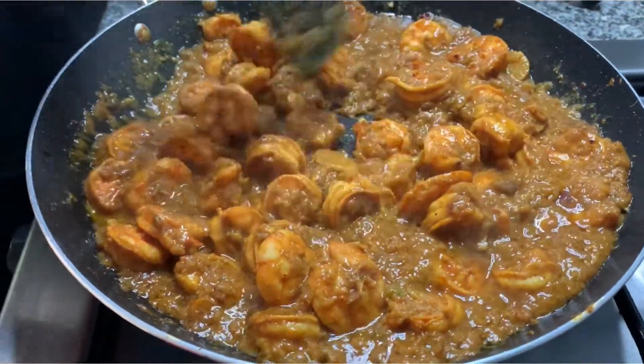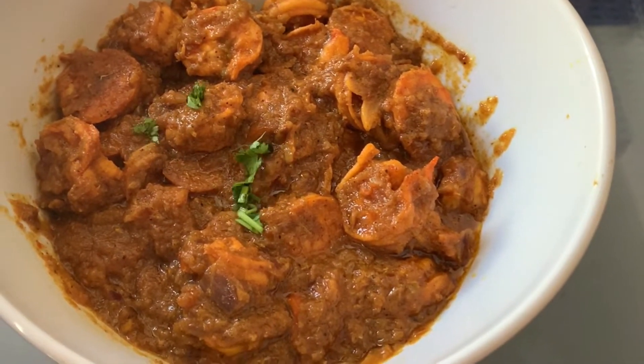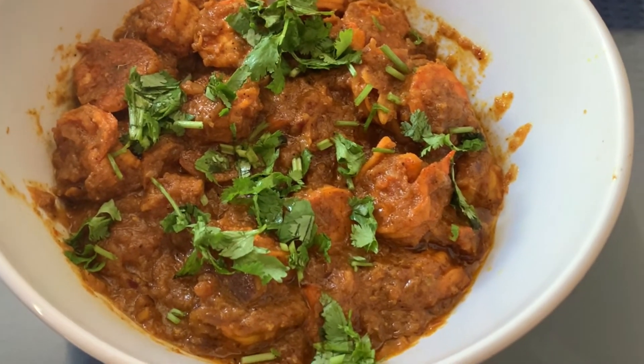Here I have left some gravy in the prawns, but if you want you can fry it further. Enjoy your prawns with some hot steaming rice and chapati. Thank you so much for watching — I will see you in the next video. Bye!